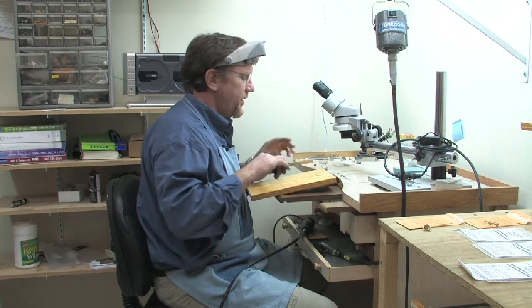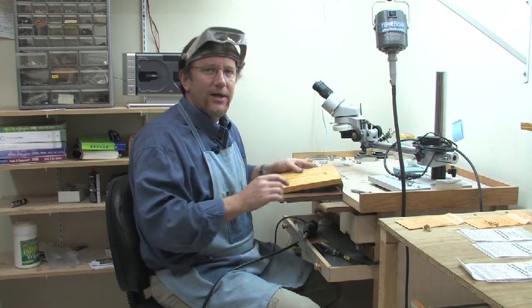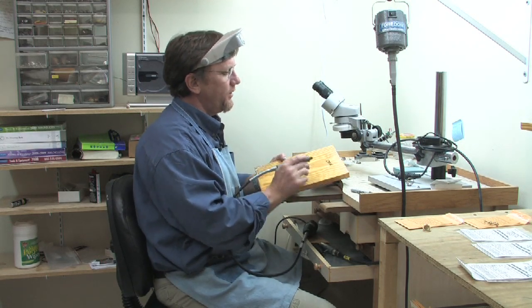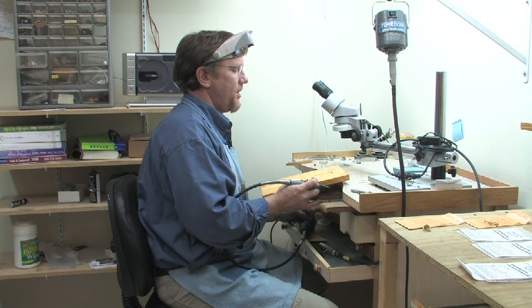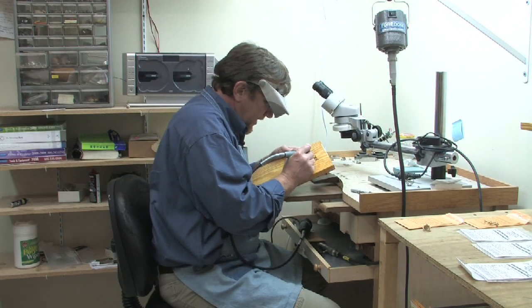One of the really good features of the Dremel is its ability to engrave. So whether it be wood or metal — just like I just wrote my initials on a piece of wood — anything you need to mark, you turn your machine on and put an engraving bit in it.